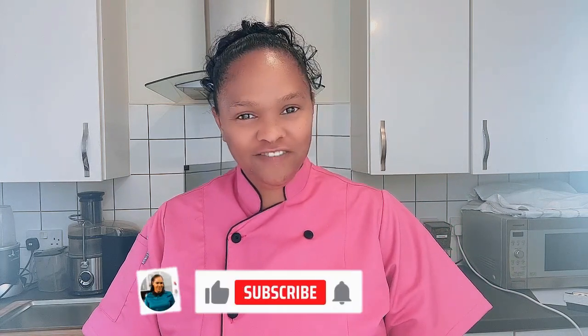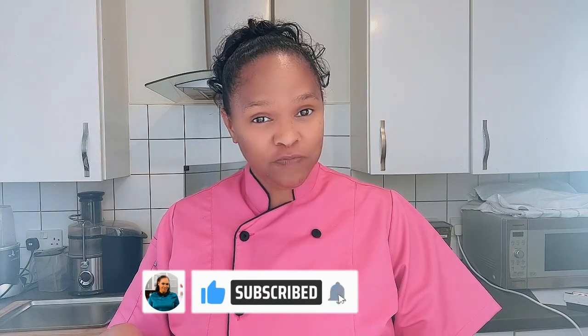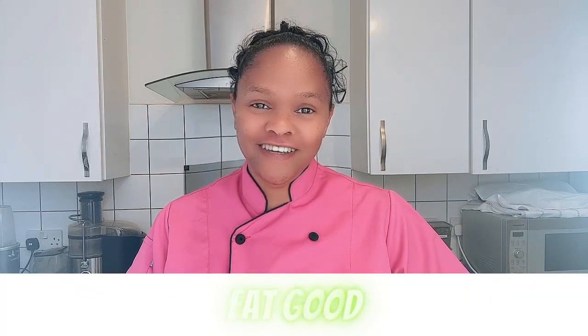If you enjoyed this video, don't forget to give it a thumbs up, hit that red subscribe button and turn on the notification bell so you'll see more videos that I post just like this one every single week. Eat good, eat clean, eat blessed. Thank you so much for watching. See you next time, bye!